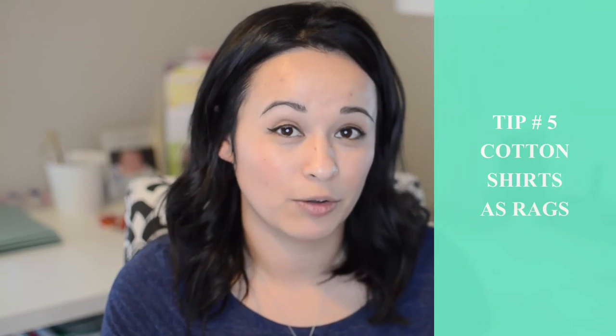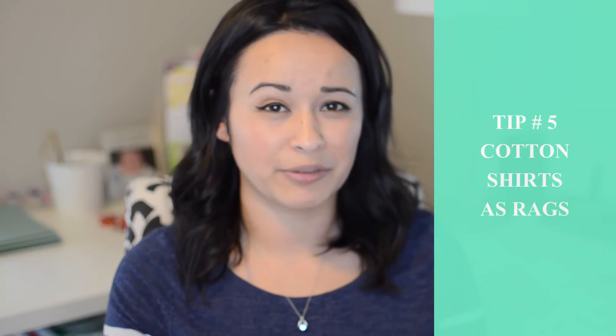Tip number four is to have vacuuming be the last task that you do for the room. That way you clean up all the dust that you've knocked down and it'll leave you those pretty vacuum lines whenever you're done with the room.